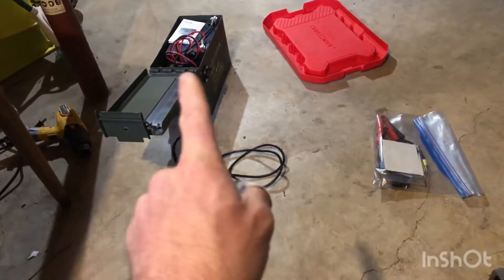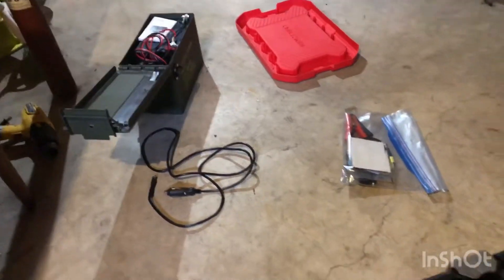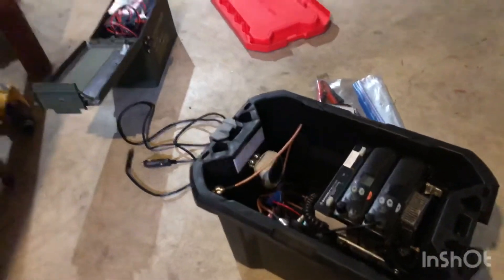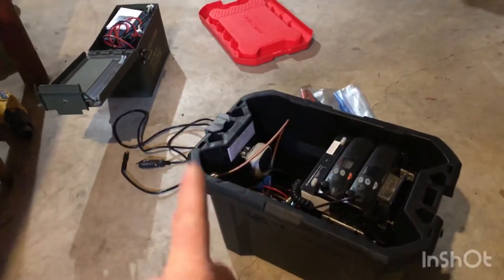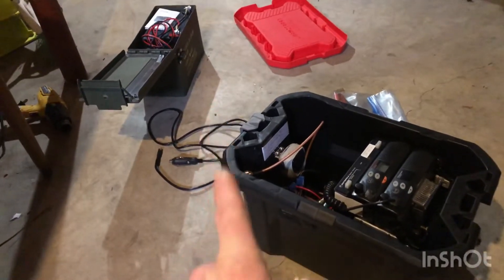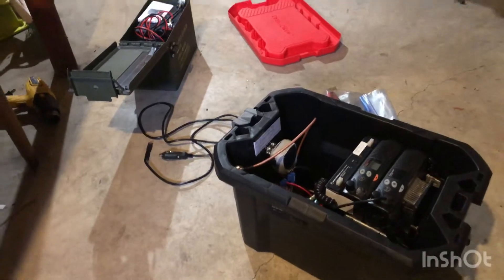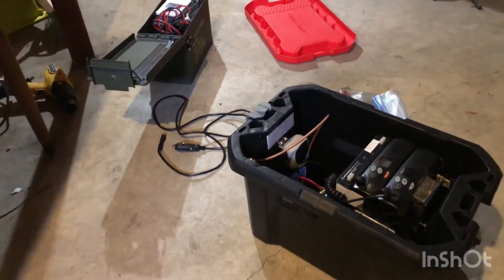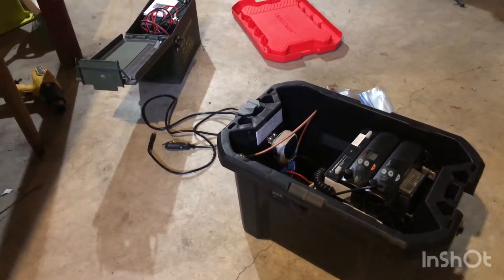I have a Renogy solar panel — a little 20-watt version — that I hook up to the ammo can. I will deploy this in the field and make a YouTube video. I have plans to go up on a mountaintop at about 1,600 feet above sea level on some local public property. I found the spot — it's a hike to get up there.